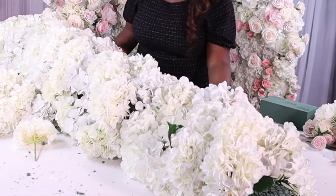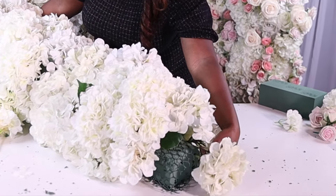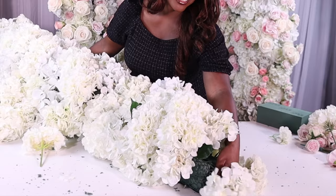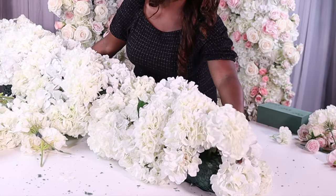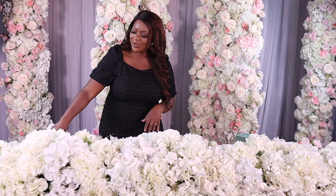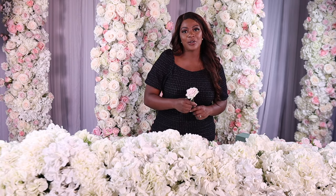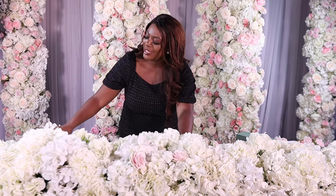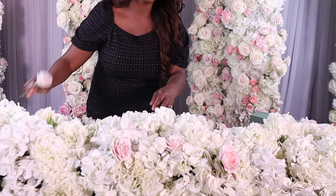Let me show you what that looks like. This is the end of my design and I'm just going to stick the flowers out so that we're covering the mechanics on that end. After I'm done with my silk hydrangea, I'm going to go in with my silk roses before I go in with my fresh roses. The fresh roses are really going to be the last item I add into this design, using the same technique as the hydrangea.